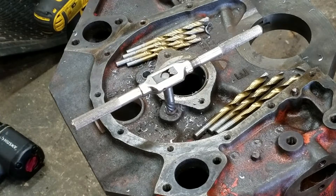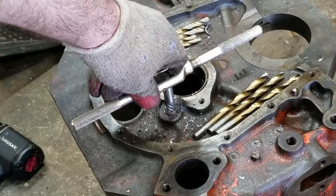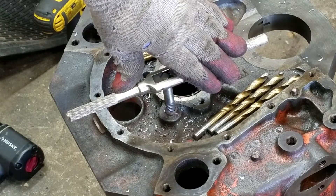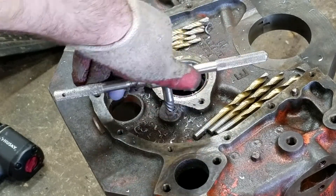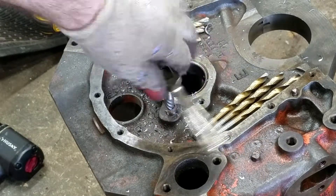I'm down to the threads. This is the largest drill bit size I have, tapered down into this. So just take your easy out, start working it in, and then take this thing — it goes in left-hand backwards — and you can see how easy it is, it's just coming right out. So this pipe plug is out.